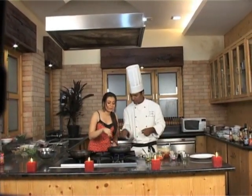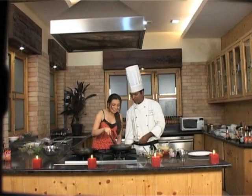Stir them properly, fast. The pan needs to be really hot so that the spaghetti doesn't stick to it. The noodles are ready. Then goes in spaghetti.